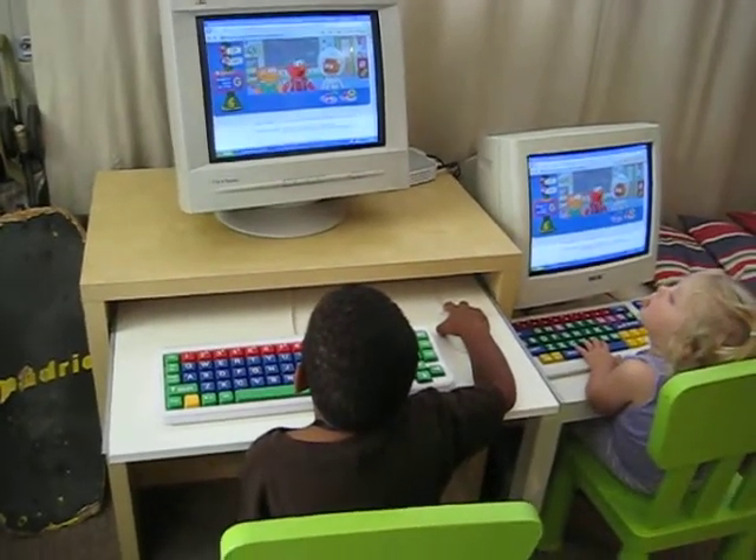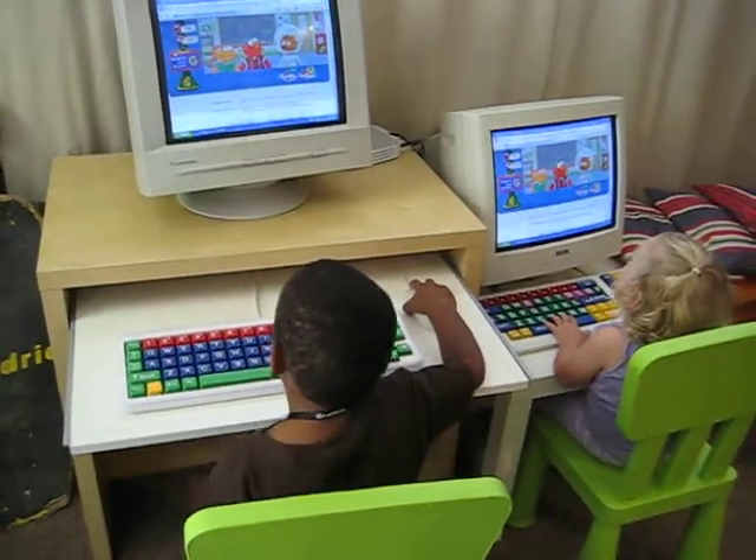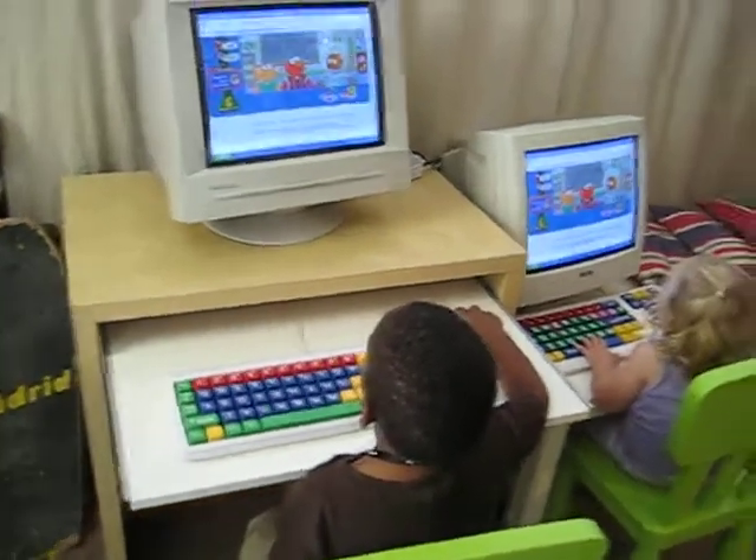So he is playing a computer game, and she's pounding on the keys thinking that she's playing a computer game. And they are both very happy with this arrangement.